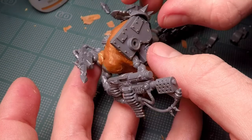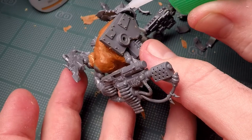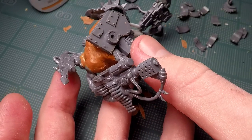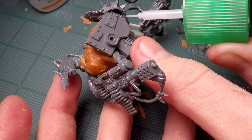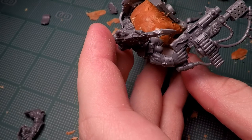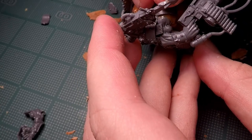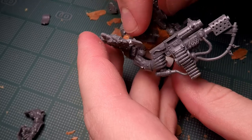I did this with a combination of super glue and plastic glue depending on where the piece was and how much other plastic was around it. I tried to use the plastic glue as much as possible because it had a better, more solid bond — super glue just tends to break off once it hits something.